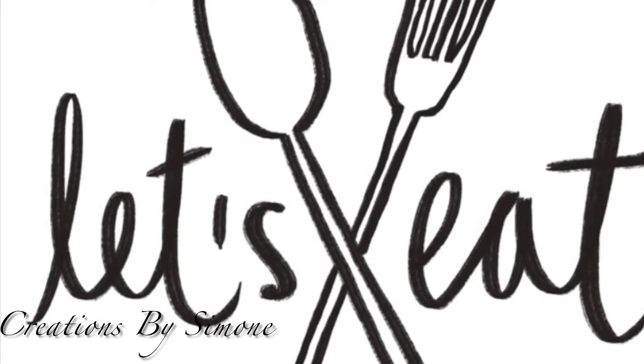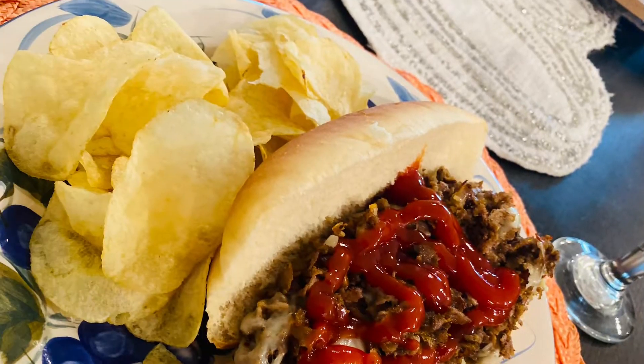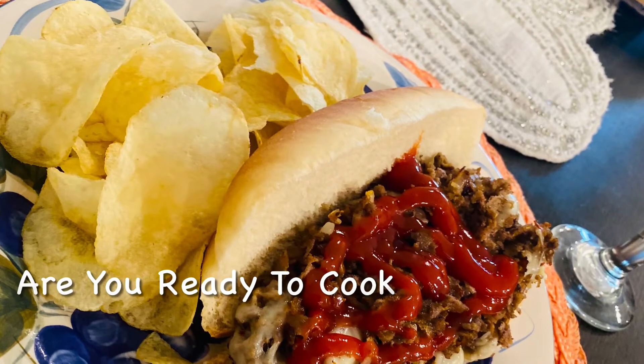Hello my lovelies and welcome back once again to Creations by Simone. Alright guys, I hope you are ready. Are you ready to eat, or should I say, are you ready to cook?